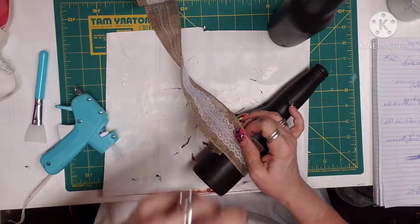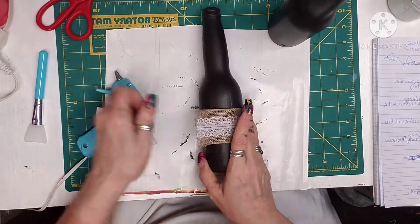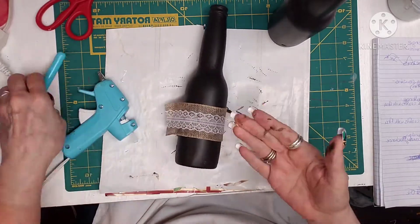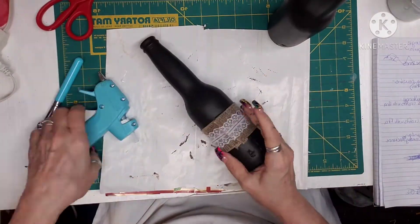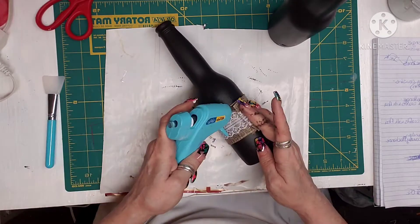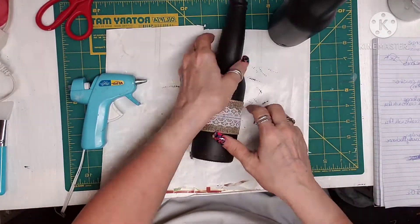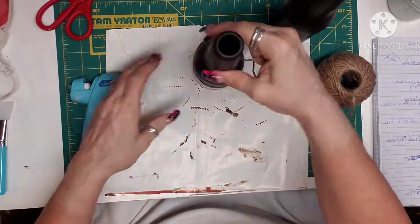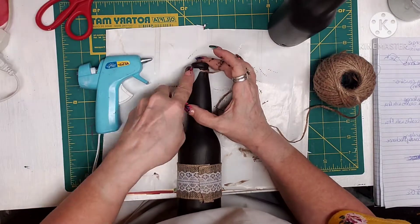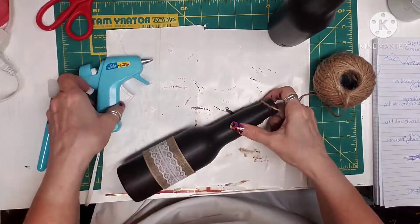Once I get that done, I fold that last little part under and I completely secure it to the bottle. Then I grab some jute, use hot glue, hook it and go around several times to cover the complete top of the bottle.